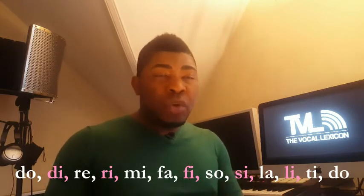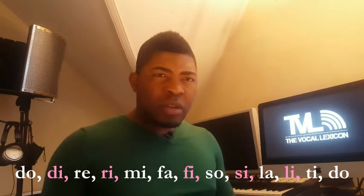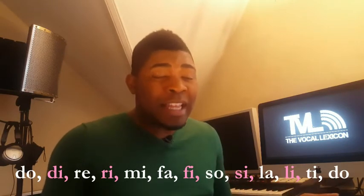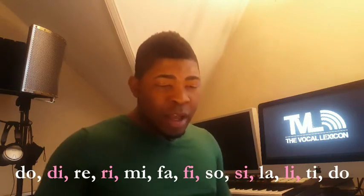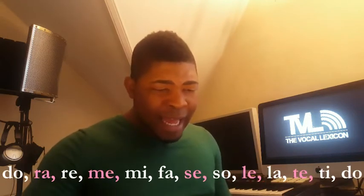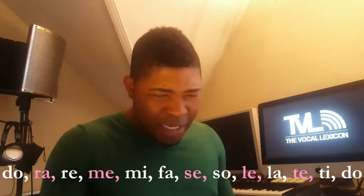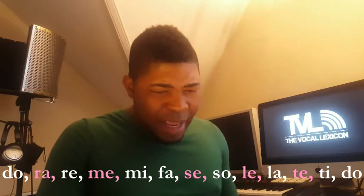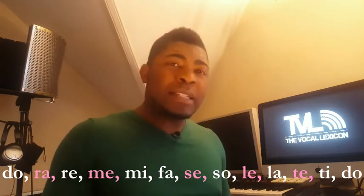Coming back down, these five new notes — their names change. Don't ask me why, it's just like that. So coming down: Do, Ti, Te, La, Le, Sol, Si, Fa, Mi, Me, Re, Ra, Do. That's it coming down.